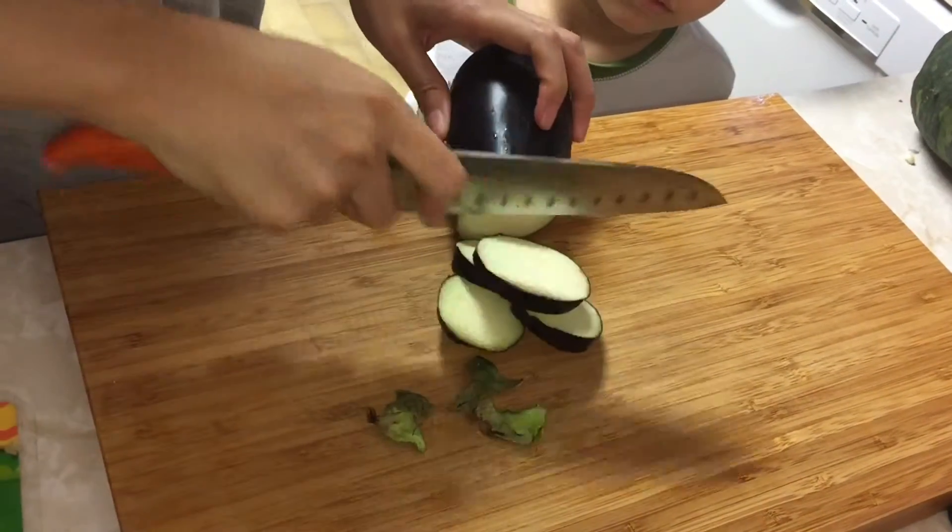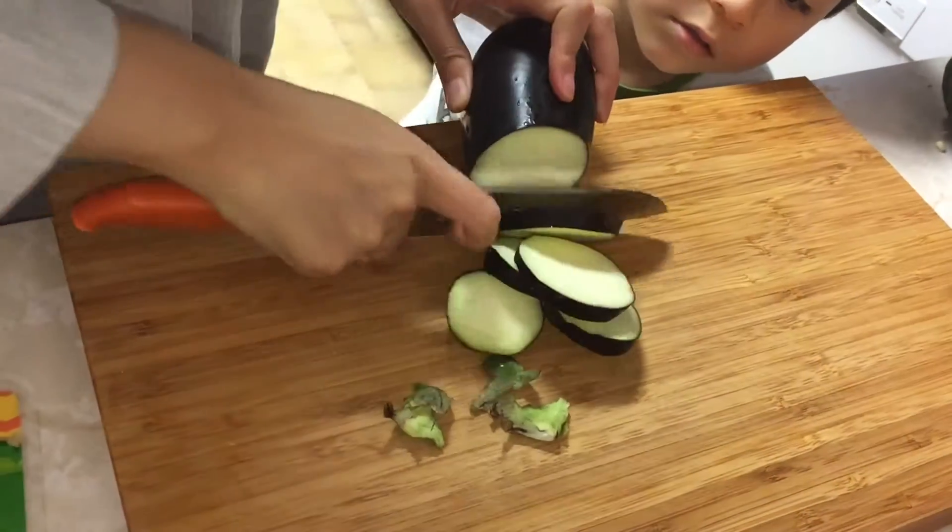I don't know, you guys, eggplants are so hard to cut. It's so full of goodness.